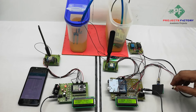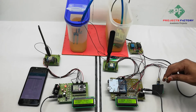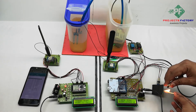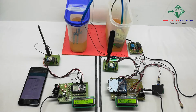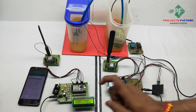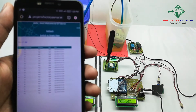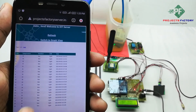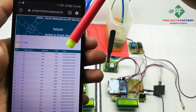The third condition is the LM35 temperature sensor. On the LCD, 'LS' means LoRa is sending data to the receiver. Now we open the server and refresh the page. We can see here temperature, moisture, and LDR condition displayed with respect to date and time.